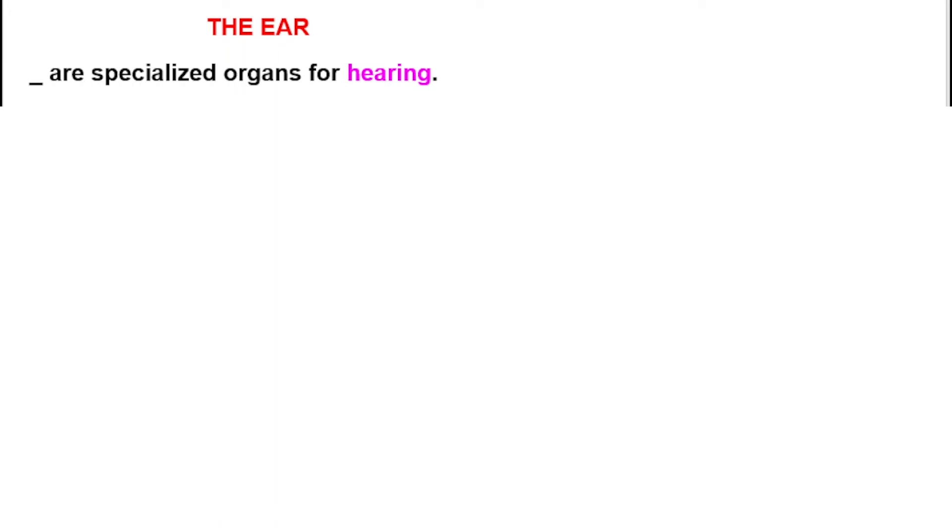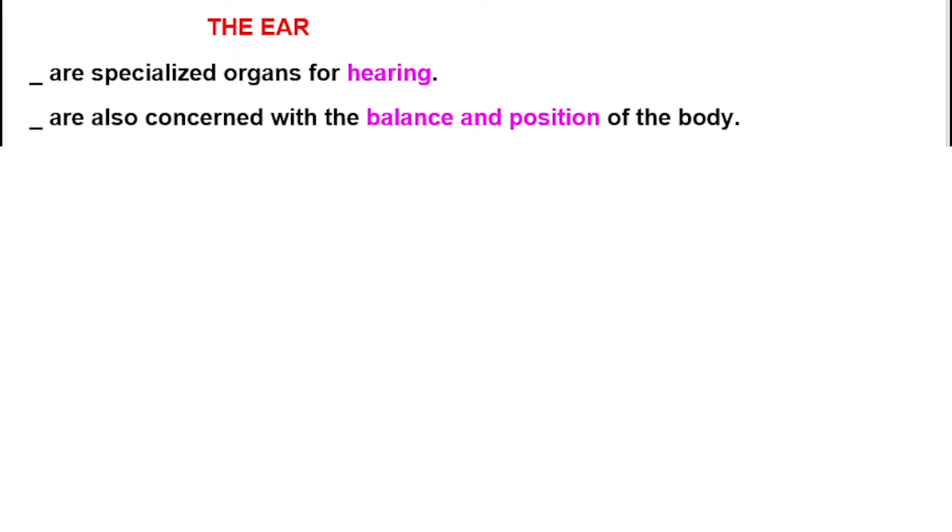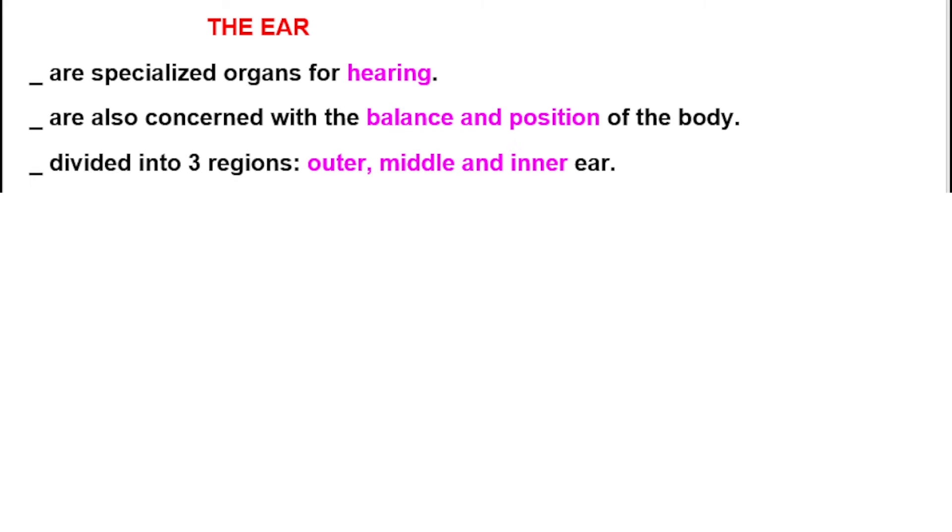Ears are specialized organs for hearing. In addition, they are also concerned with the balance and position of the head and body. Our ear is divided into three regions: outer ear, middle ear, and inner ear.